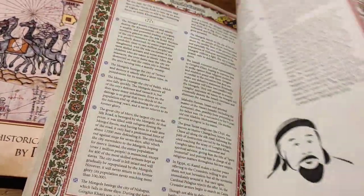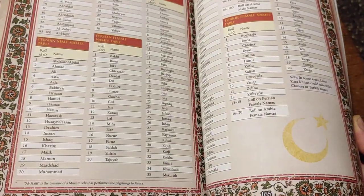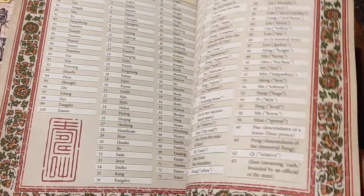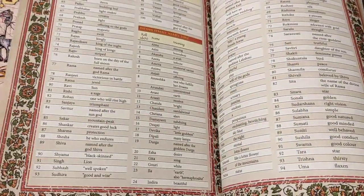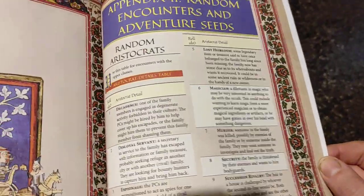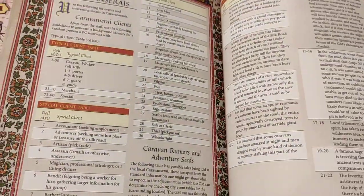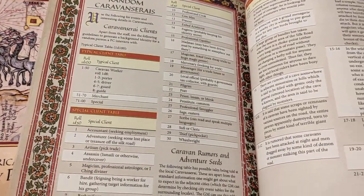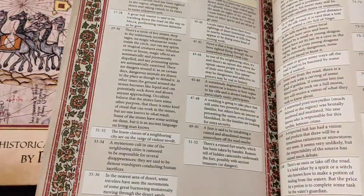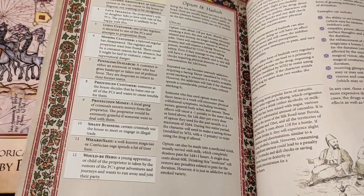There's a complete chronology from about 1186 to 1222. Name tables, because it helps to have realistic name tables of what real people from that culture at that time called themselves — that's always helpful. As you can see, there's some for every culture. And one of the best things, I think, is the random encounters and adventure seeds, where you have a whole bunch of tables that allow you to make up setting areas and stuff happening in them at random.